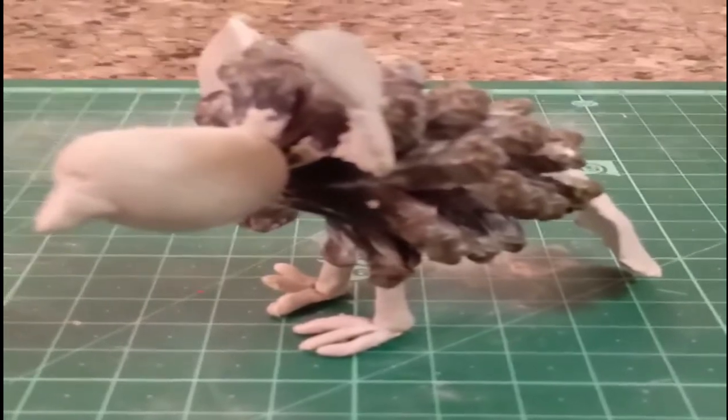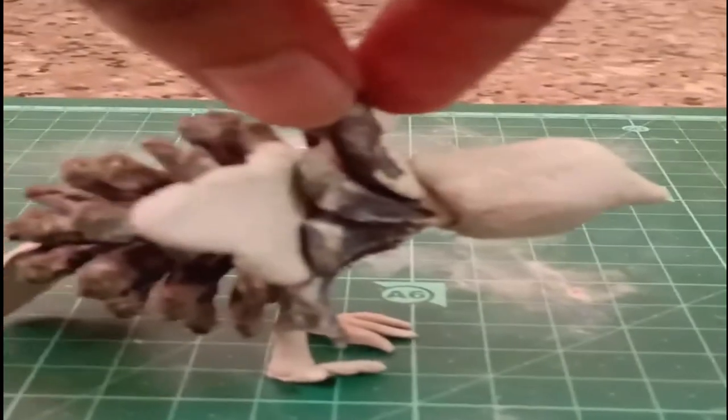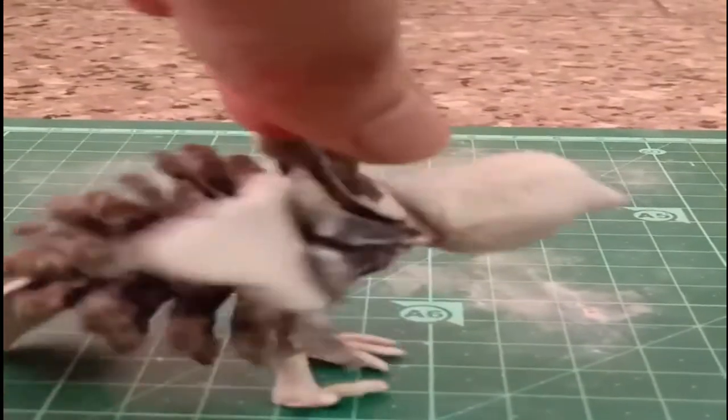Join both the parts and the miniature is ready. Now get some colors and color the bird.